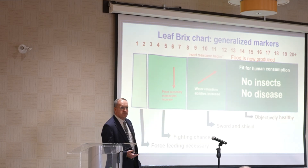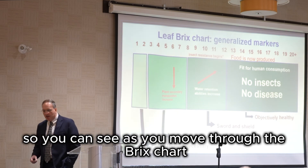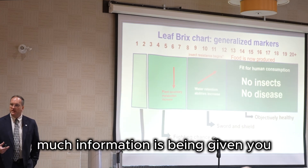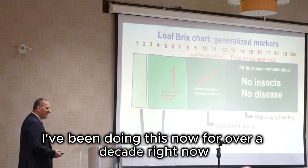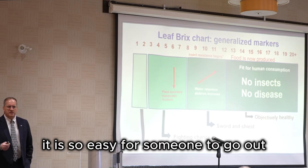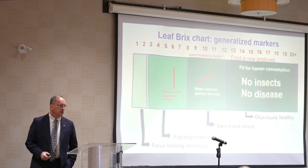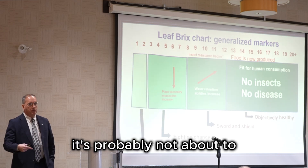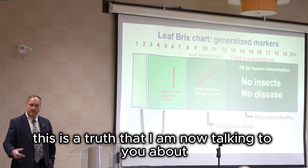And the side effect: no insects, no disease. You can see, as you move through the brix chart, how much information is being given to you by taking a brix reading, which is so easy. I've been doing this now for over a decade, and it is so easy to disprove me. It is so easy for someone to go out and spend a little bit of money and show me that I am wrong, dead wrong. And I'm still waiting for that to happen. Because if it hasn't happened yet, it's probably not about to. This is becoming more and more established, and therefore this is a truth that I am now talking to you about.